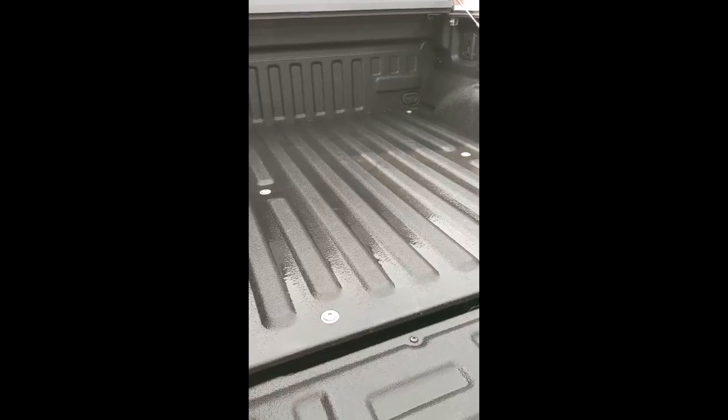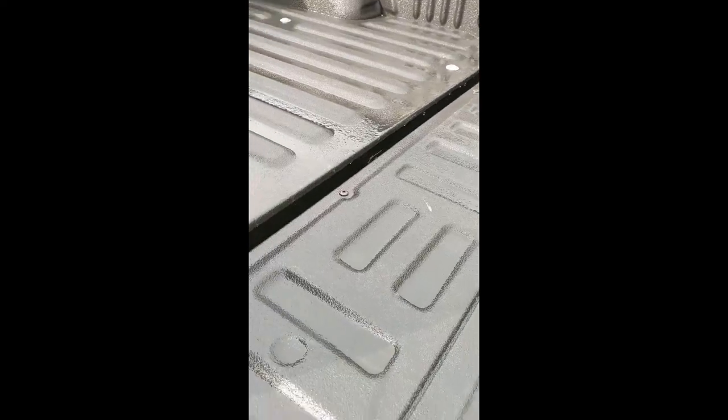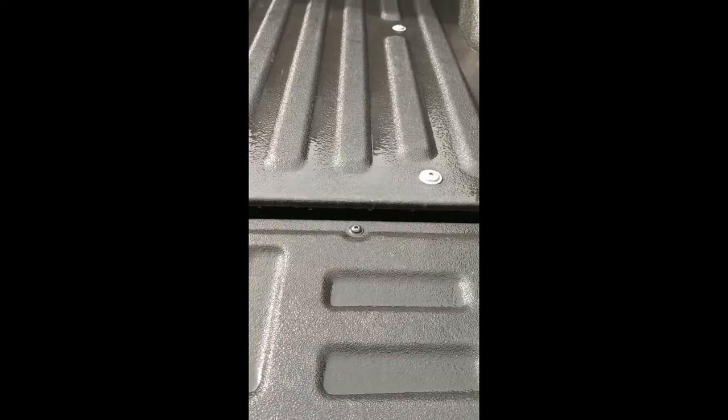So we just power washed it. As you can see, most of the dirt, concrete dust, and whatnot will power wash out, but Line-X has a lot of peaks and valleys and pores in our standard liner where dirt likes to hide and can get trapped under.